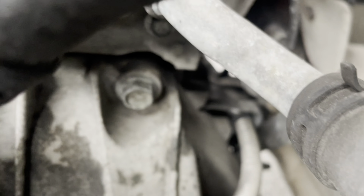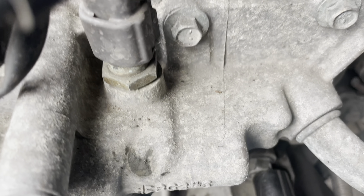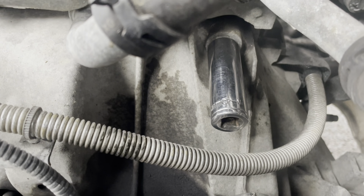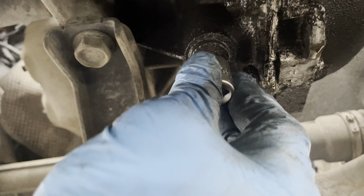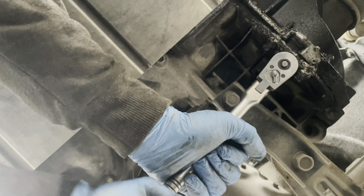And then we can reach the bolt. Looks to me it's 16mm — let me check, yeah it is 16mm. Before we remove the drive shaft, we have to drain the gearbox oil.